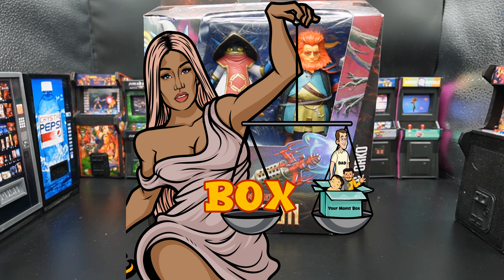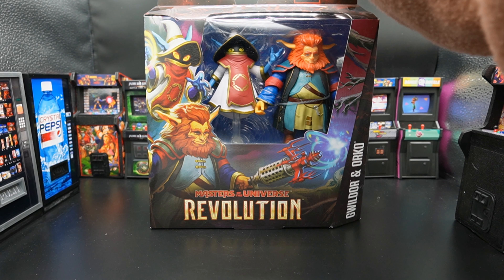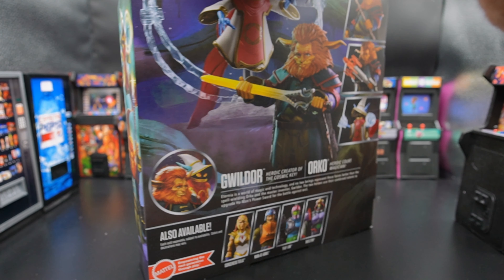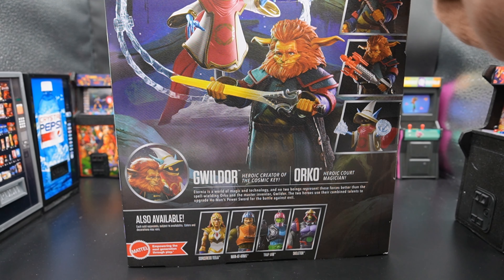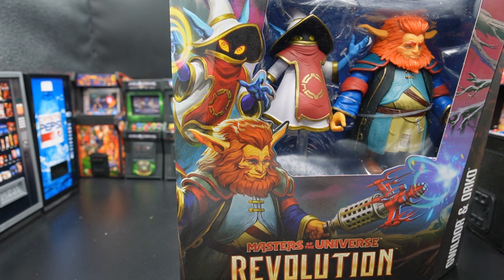So let's check out the box art. What we have is White Mage Orko and Gwildor on the front, Gwildor with his key. On the side, White Mage Orko and Gwildor again. On the back, pictures of the two of them together and a continuation of the picture. I really love the way Mattel does work on the Masters of the Universe line — they do a really good job making these boxes look phenomenal and unique. They never use one picture of the same figure all over, which is a gripe of mine. If you're going to do something, make it unique, make it pop out, and Mattel does that all the time.